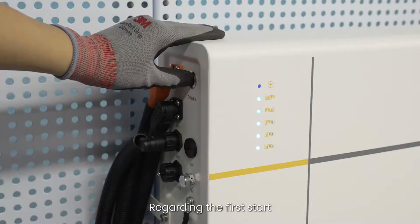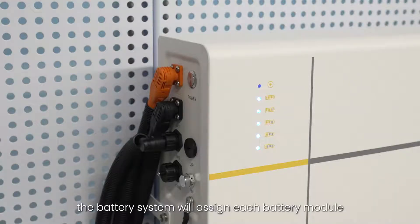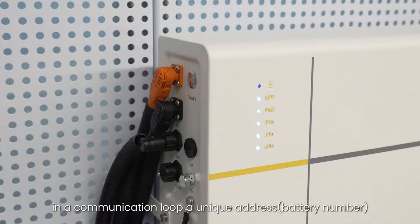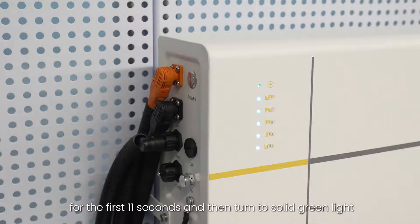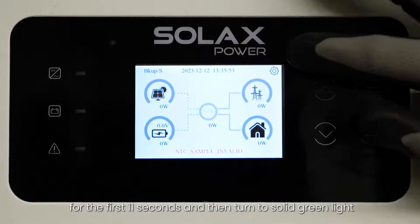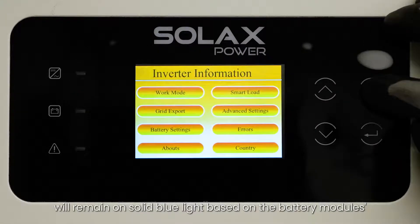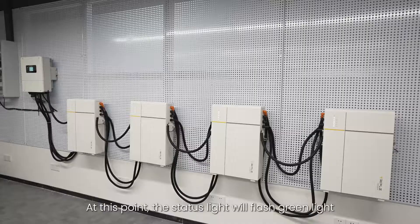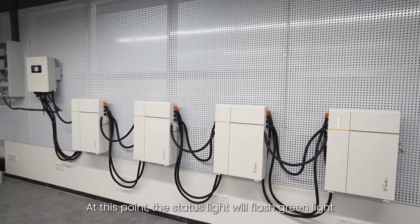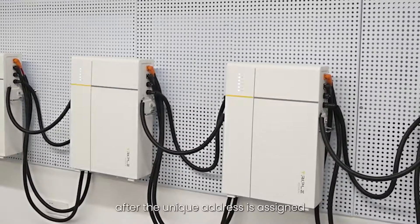Regarding the first start, after pressing and holding the power button on the battery module that connects to the inverter for 15 seconds, the battery system will assign each battery module in a communication loop a unique address. In the meantime, the status light will remain on solid yellow light for the first 11 seconds and then turn to solid green light, and the SOC power indicators will remain on solid blue light based on the battery module's actual battery capacity. 15 seconds later, release the button. At this point, the status light will flash green and the SOC power indicators will remain on solid blue light after the unique address is assigned.